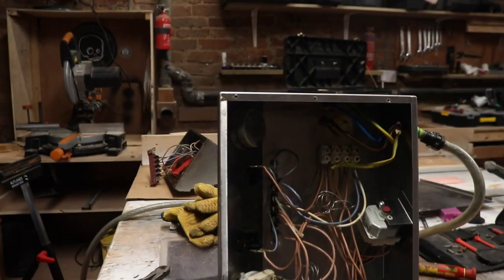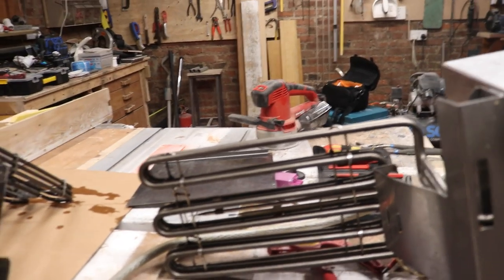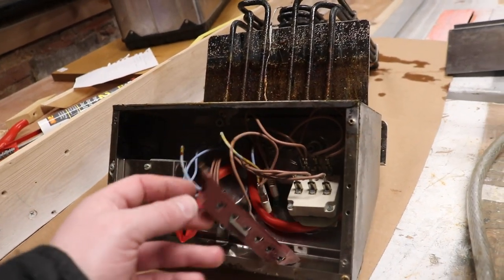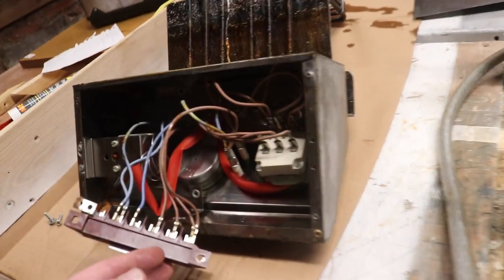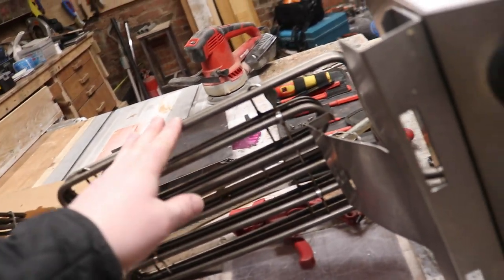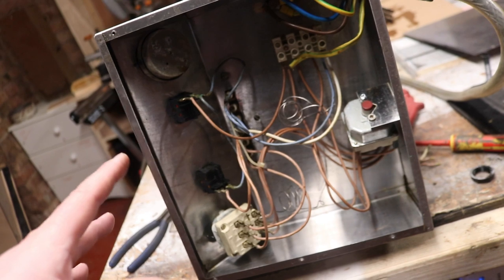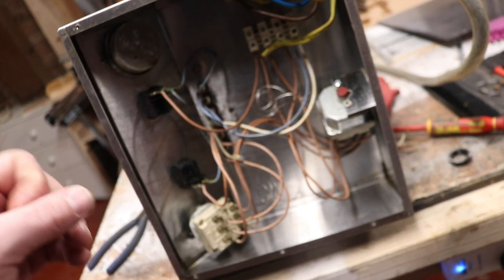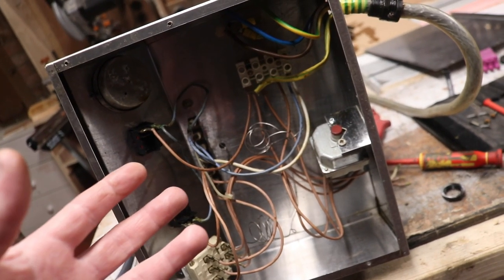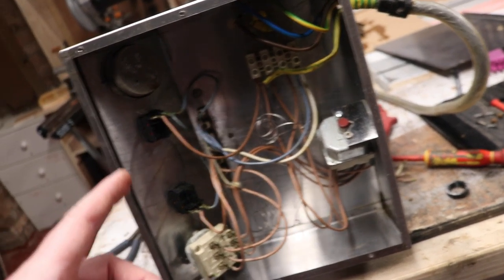So here we have a couple of deep fat fryer elements — these are the control sections. This particular one is three phase, bought yesterday from Newark car auctions, so that needs cleaning. This other one was kindly given to me by a chap from Thorne, and we took it apart and cleaned it up back in 2018. I did wonder at the time whether it was both single phase and three phase compatible, but I wasn't sure until I looked at another model.